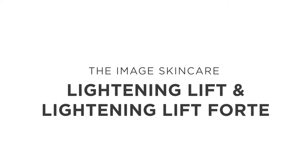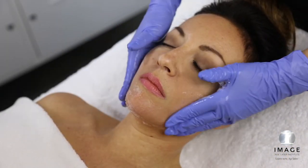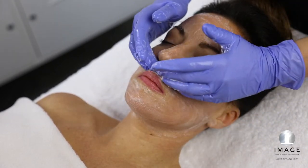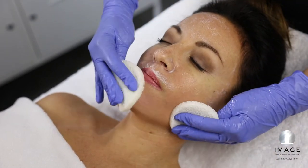Lighting Lift or Lighting Lift Forte. Step 1: Cleanse. Apply Ageless Total Facial Cleanser and cleanse the skin for 1-2 minutes. Remove with tepid water and sponges.